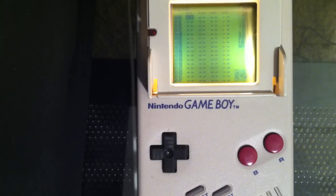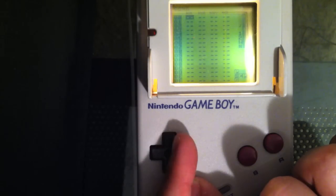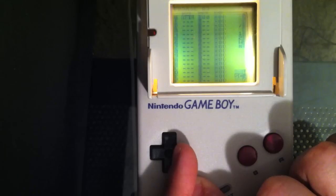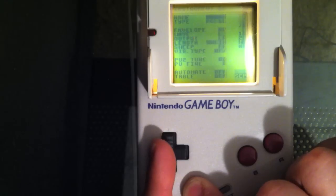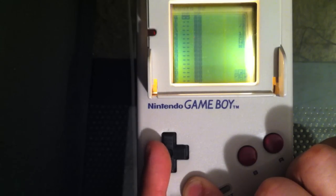I know that was a lot, so go ahead and navigate on your own a little bit — hold Select and do right and left to get familiar with the different screens. You're going through: song screen, chains, phrases where the notes are added, and instrument where you change the actual sounds, then back up through phrase, chain, and song.